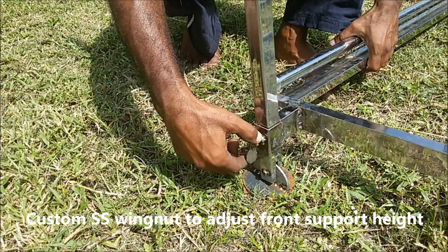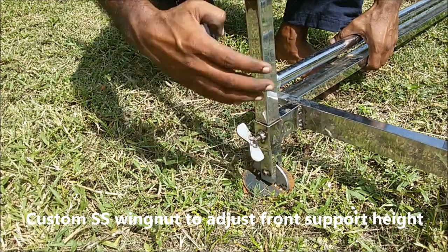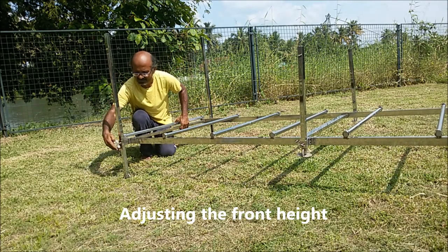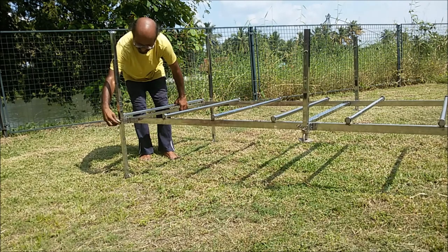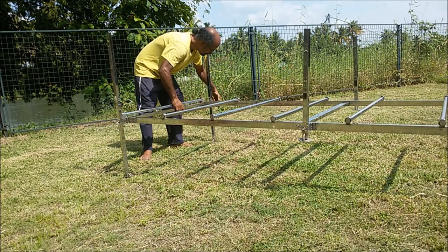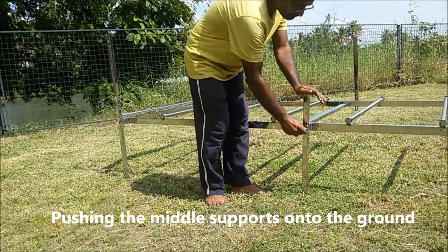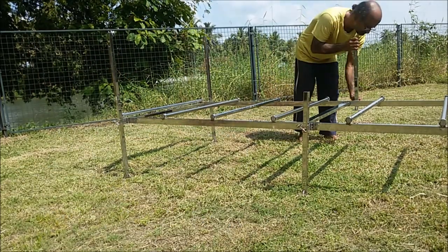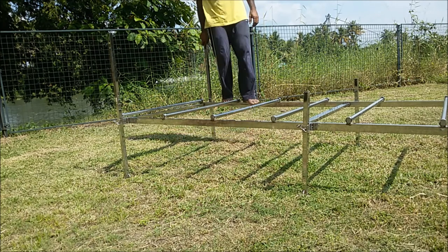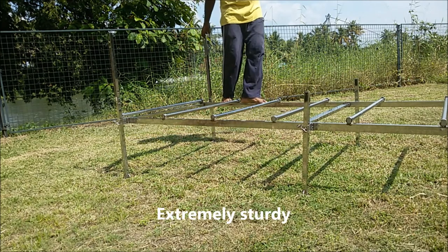Just loosen the custom wing nuts, then raise the platform to the required height, and then tighten the nut to keep it in place. It's not going to go anywhere — strong and sturdy.